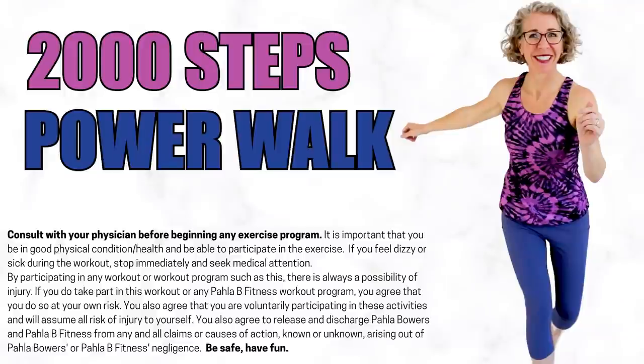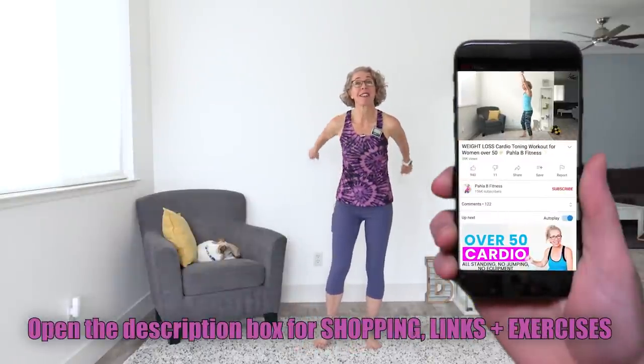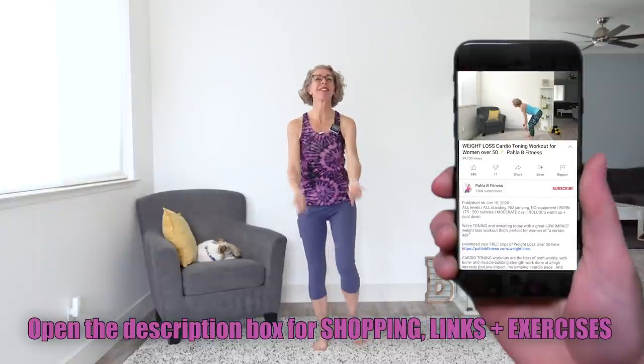It's April, and I've got a knee-friendly power walk. No equipment needed, so let's go. All right, Killer Bs, let's go ahead and get moving and grooving. We're getting started with our warmups with some arm circles and high knees. Welcome to the workout.